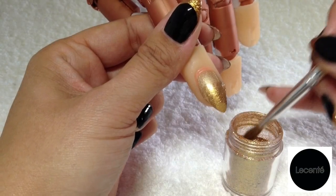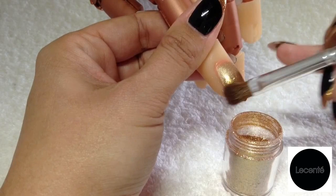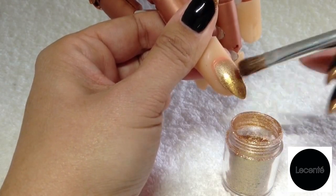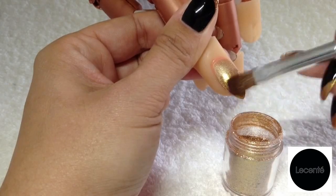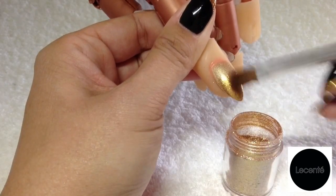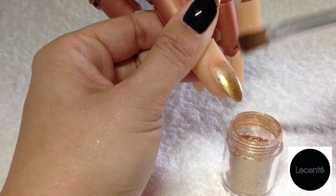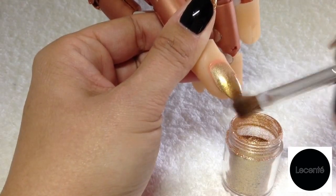These glitters also have colour lock technology, and from a professional point of view this is brilliant because it means they don't bleed or leach colour when you use them. Overall they're specifically created for nails, which means they're absolutely safe and fit for purpose to use.